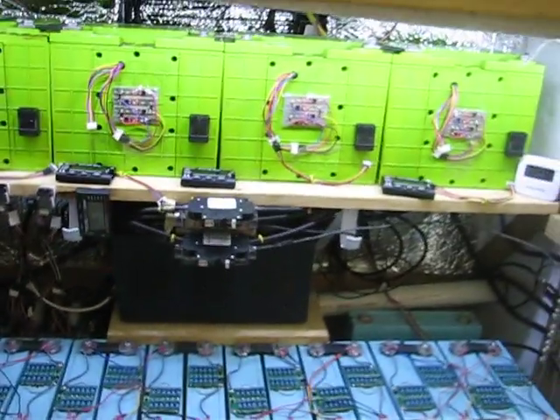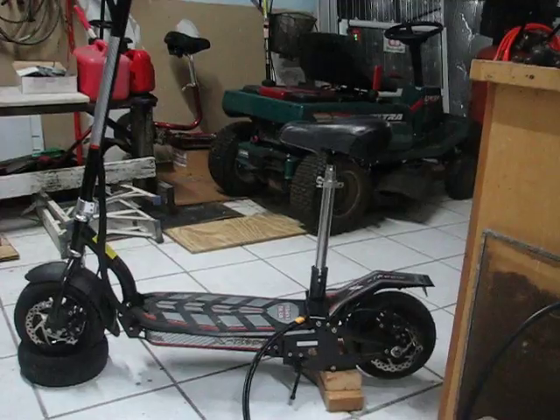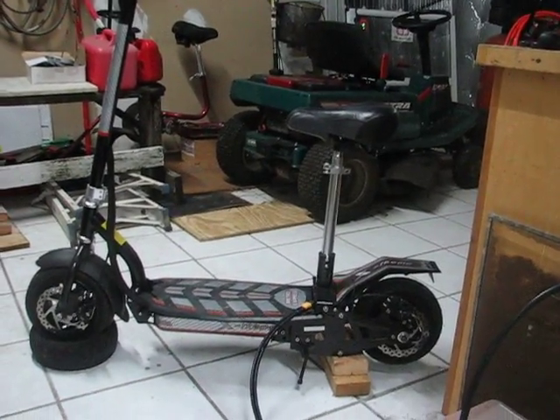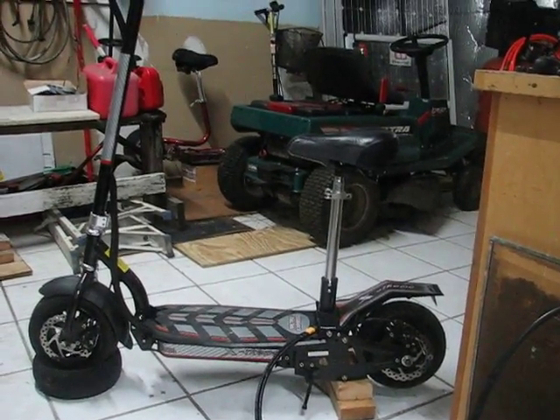This is truly making me feel good about going green every time I use it, because I know it's completely powered from my solar system. And then at night it adds to the capacity of the solar system, so it's working out perfect. I hope you all are doing well.